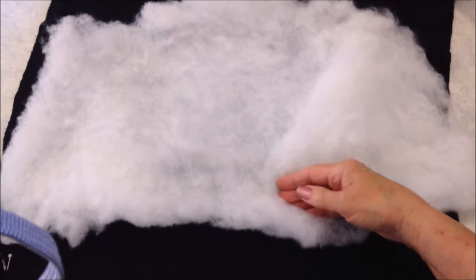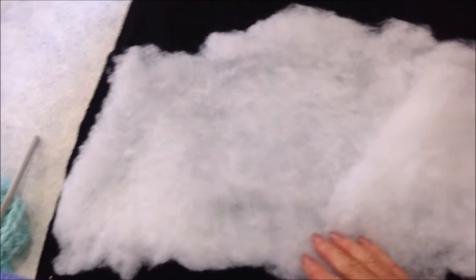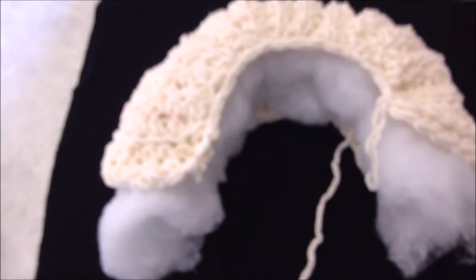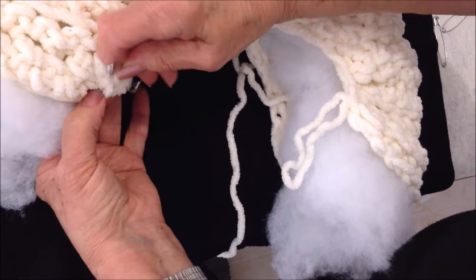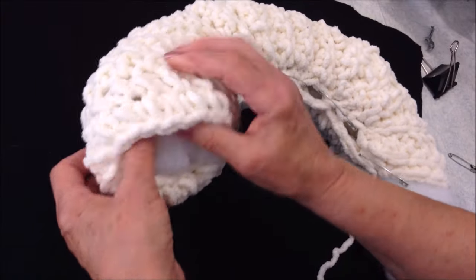Here I have some quilt batting that's approximately 20 inches long and 11 inches wide. I'm going to roll it into the shape of a roll. Then I'm going to take the roll and place it approximately in the center, inserting it into the center of the crocheted piece. I'm going to bring the two ends together and pin it. I have it pinned all the way around.